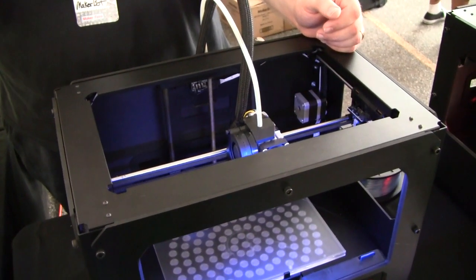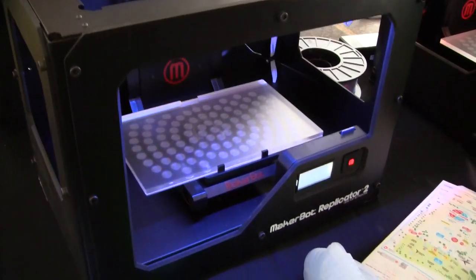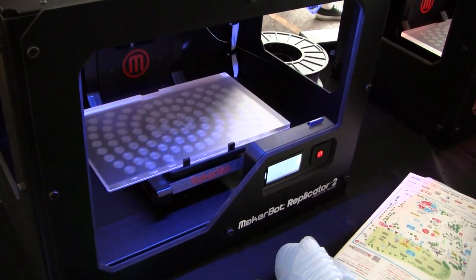What's the retail price? $2,200. The MakerBot Replicator 2.